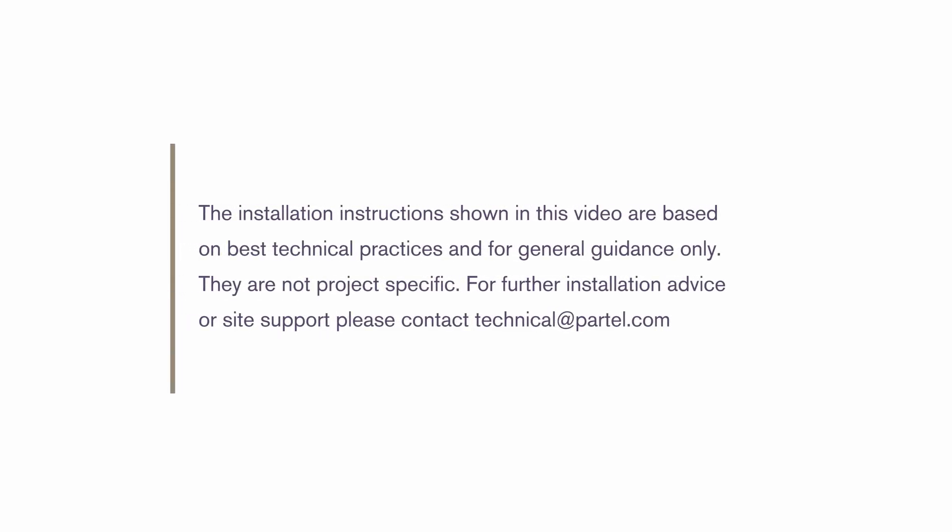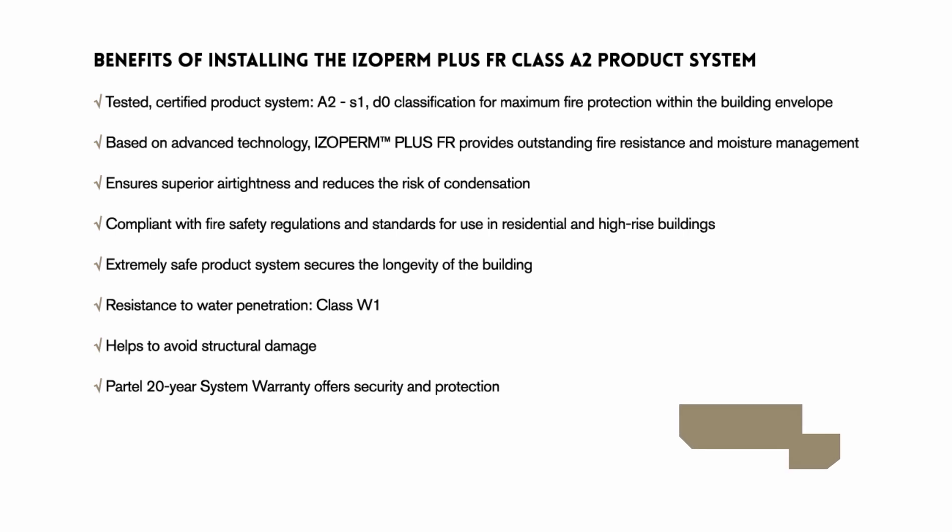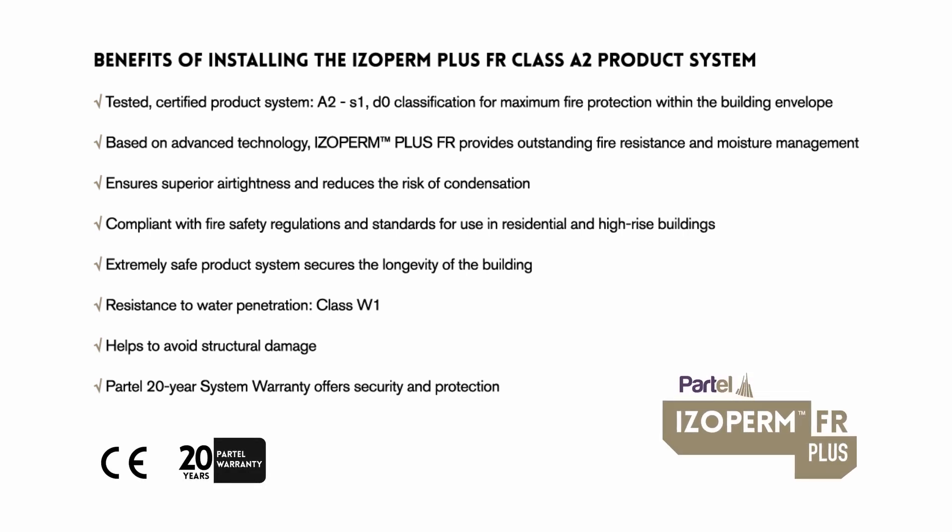Selecting the right product system with the necessary performance properties for your building will invariably provide long-term benefits. Benefits of installing the Isoperm Plus FR Class A2 product system include a tested, certified product system with A2-s1,d0 classification for maximum fire protection within the building envelope.